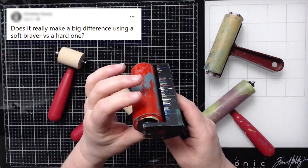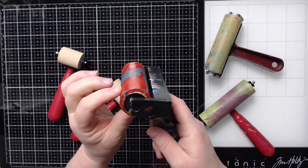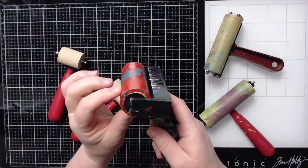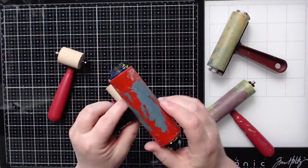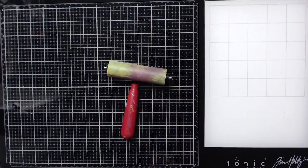Could you use this hard rubber plastic brayer on your jelly prints? Yes you can. It's not that big of a deal — once paint's on it it's hard to tell between this brayer and a soft one, but you can. I just don't use it hardly anymore since I have all these other brayers.